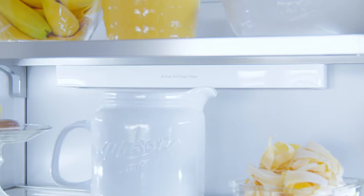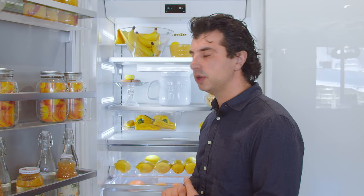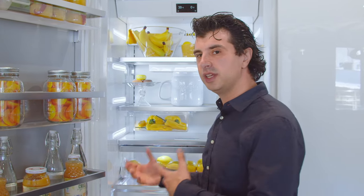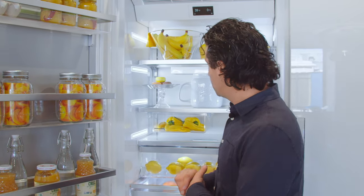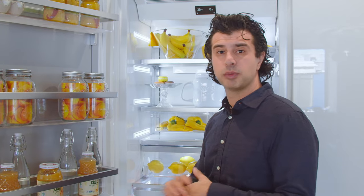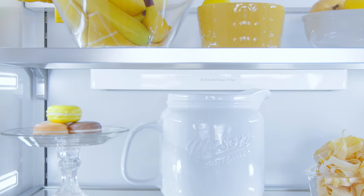As with all Miele refrigeration units, they're going to have the active clean air filter. This is a charcoal filter which takes away odors inside the refrigeration unit, removing the need for baking soda inside your refrigerator. This filter should be replaced every six months or so — you can order it at www.marselios.com.